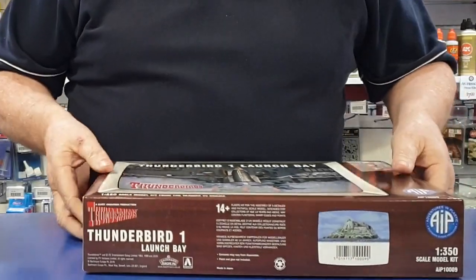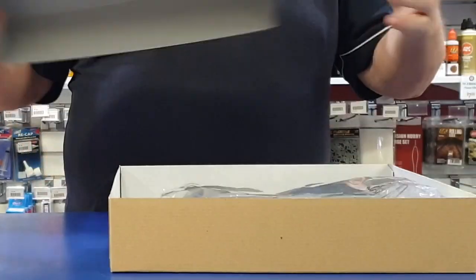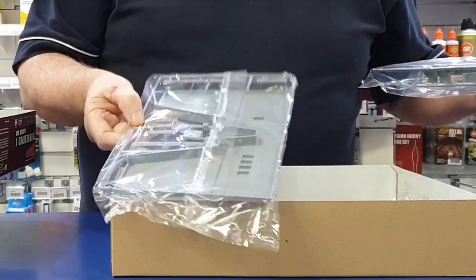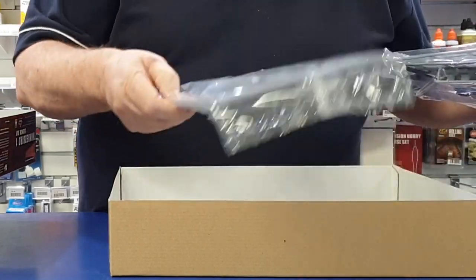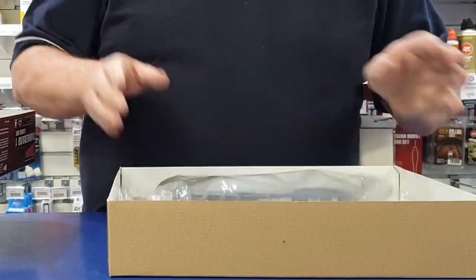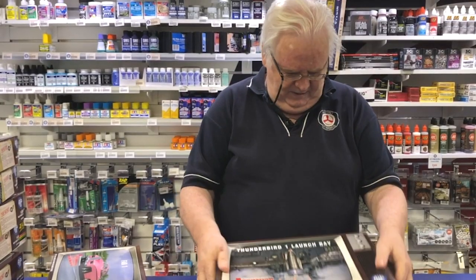This is the Thunderbird launch bay. This is 1/350th scale. This has got all the launch bay system, all the plates, all that sort of stuff. That's pretty good. And then you get a little Thunderbird one in there as well, so that's pretty cool. That's all 1/350th scale.